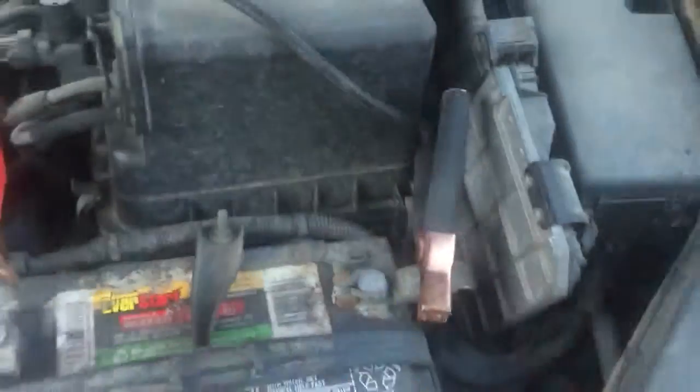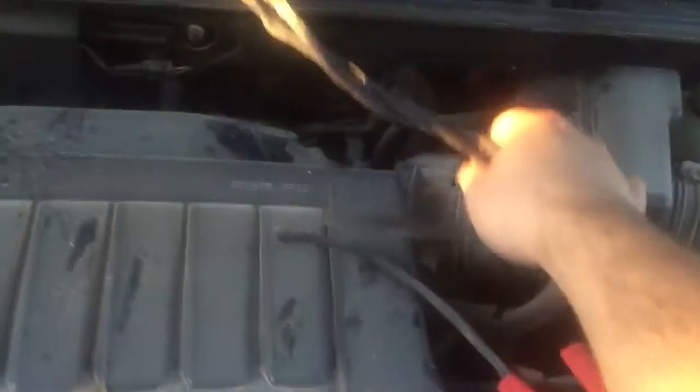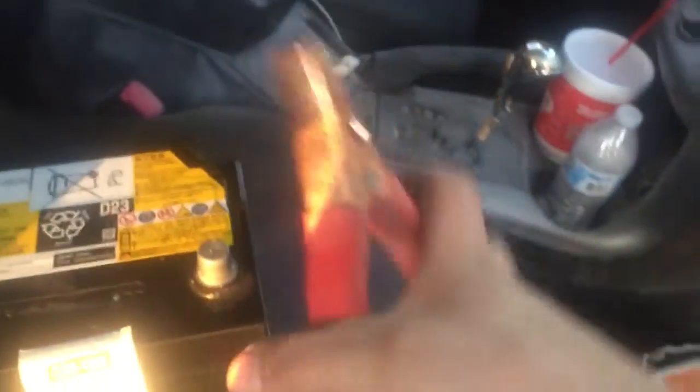So I solved the problem — I took my jumper cables. Let me show you guys. This is the positive red, the plus connector, and this is the negative terminal, the minus, the black one. I hooked it up and ran the cable under the hood, right here, and put it through the window on the passenger side, pulling the other end all the way to my front passenger seat. Red connector to positive, negative to negative, black to minus.